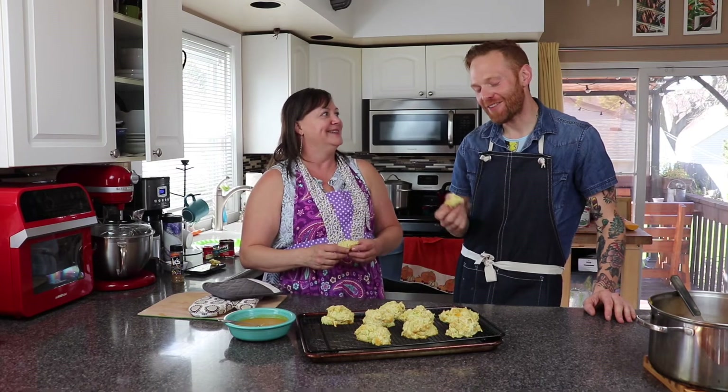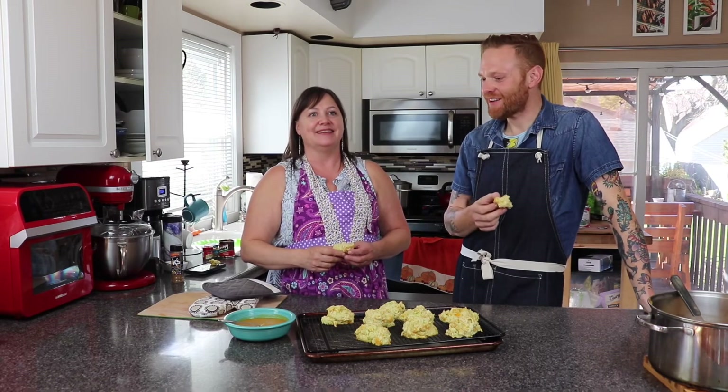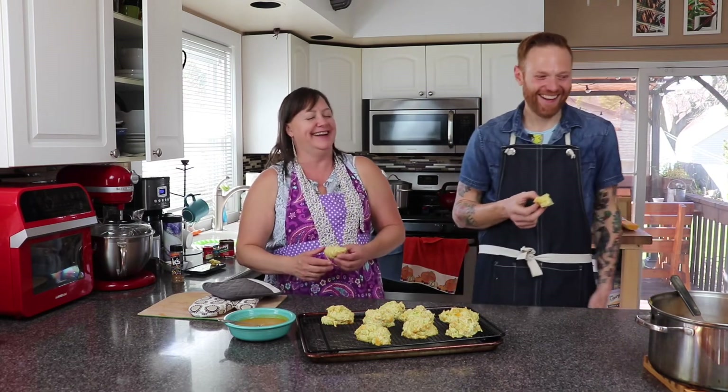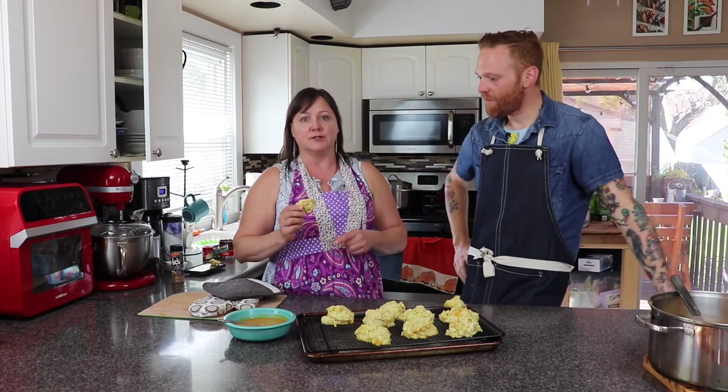You'll see in another video — we made the soup, and then we just started eating the biscuits and did not close out this video. I was like, oh, we should probably have an ending. Otherwise it just ends with an oven. But yes, these are delicious. They will freeze well, and they're really good.